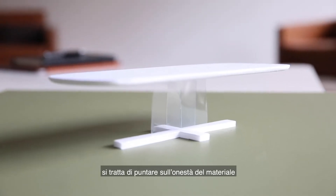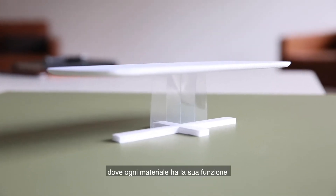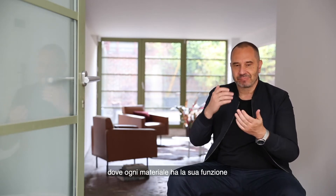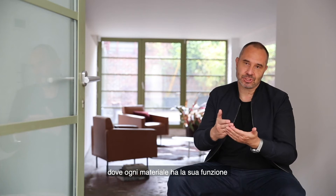The Cross table we designed for Bonaldo had always been envisioned as a table where different essential elements are combined together to create a whole. It's still very much about this honesty of material. Each material actually has its own function, which is the essence of the table.